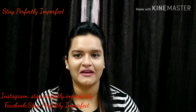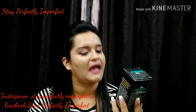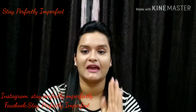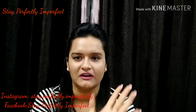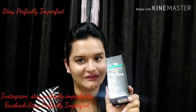Today I am going to review this product from the brand M.Caffeine. It's the M.Caffeine Naked and Raw Coffee Body Polishing Oil. I have previously reviewed their body polishing kit, and I will provide that review link in the description box. Now I am reviewing this oil.